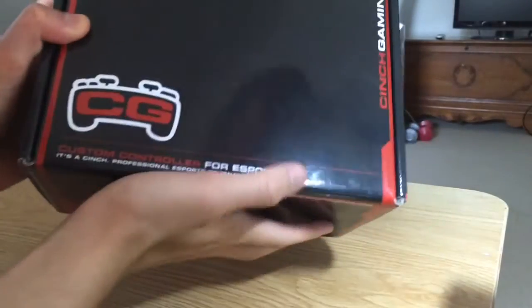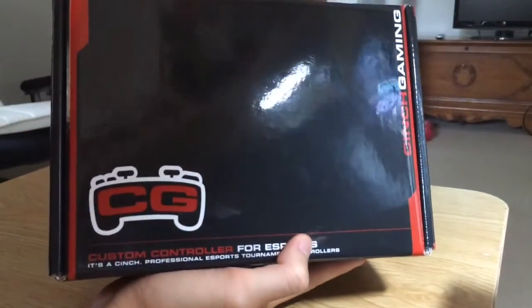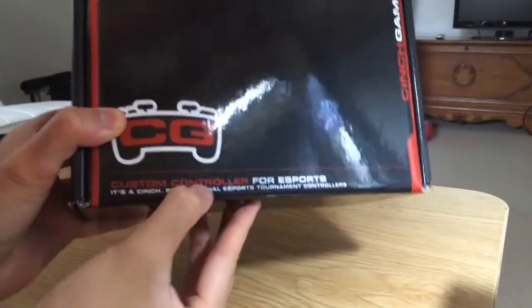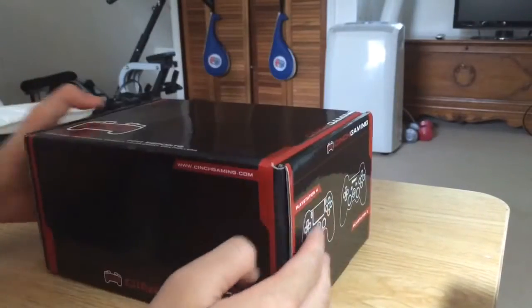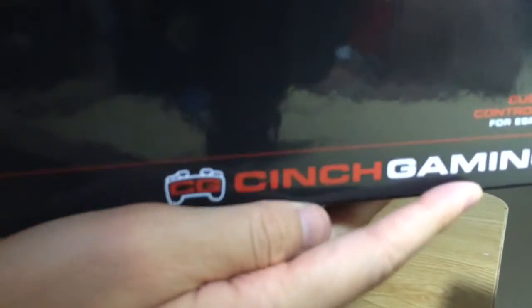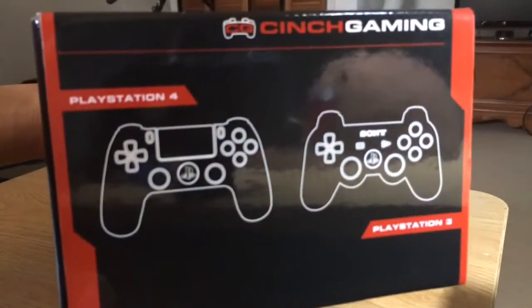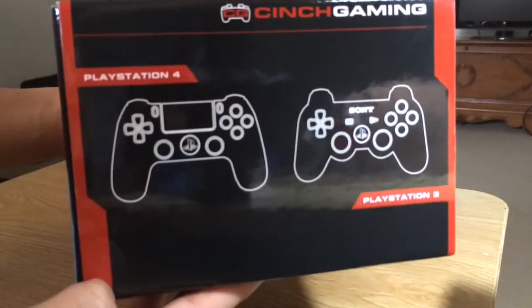This is my Cinch Gaming Controller — this is where it comes in the box. You can see right here, Cinch Gaming. Custom controller for eSports. It's a Cinch Professional eSports Tournament Controller. This is where it comes in the box — the front part. On the side right here: PlayStation 4 and PS3 controllers. They still make last-gen controllers, if you guys are wondering.